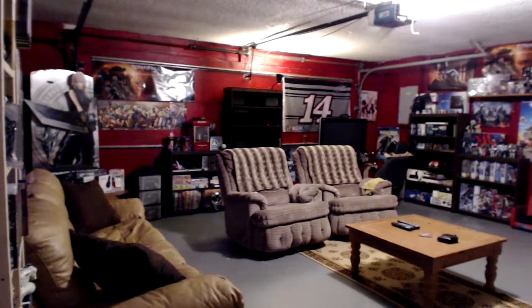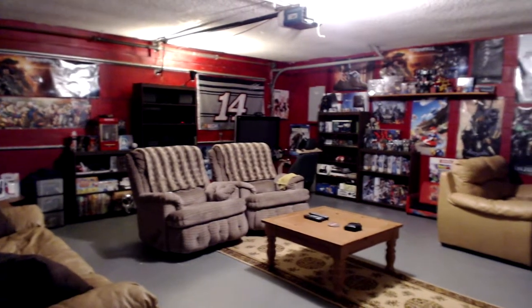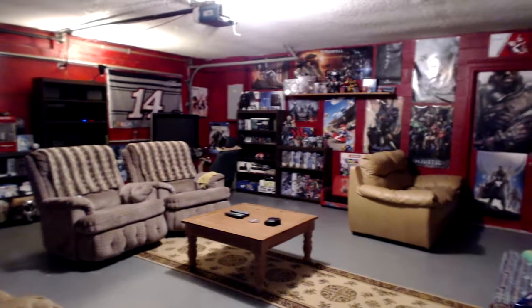What's up YouTubers, Gamers No Best here again with your host Bloodshot21. We're going to go ahead and do a 2014 game room tour. With any game room it's always a work in progress so it's never really finished. So here we go.